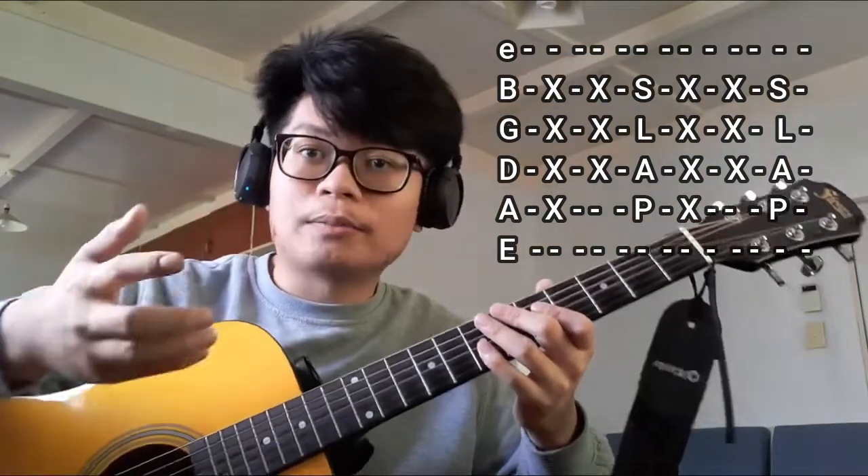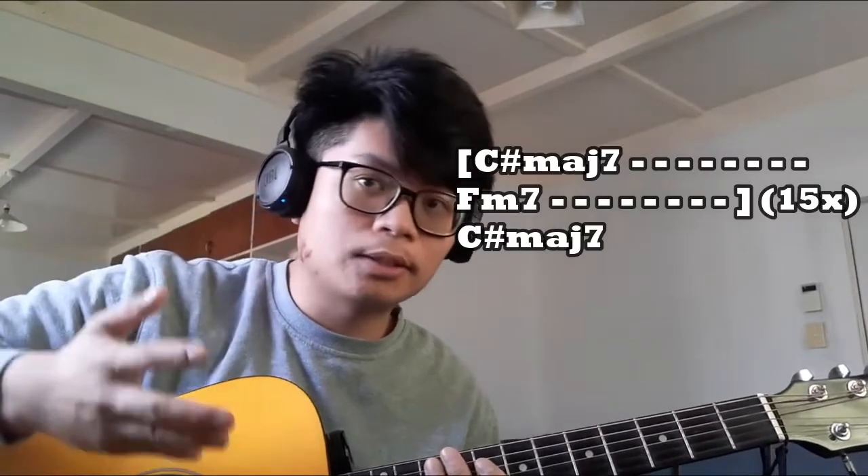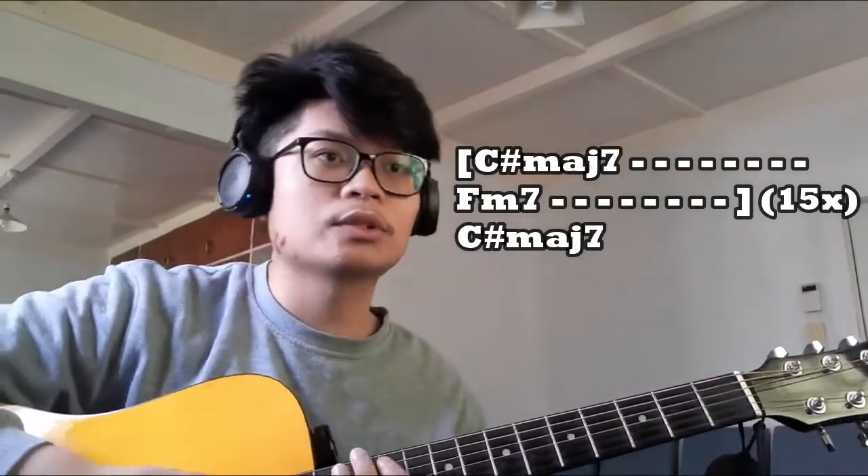The plucking pattern is going to be worth four whole counts for each chord. For the chord progression of the entire song, it's the C# Major 7 chord for eight counts, then the F minor 7 chord for eight counts.